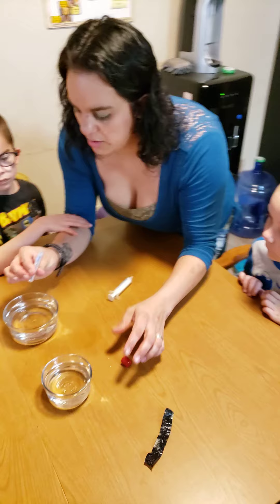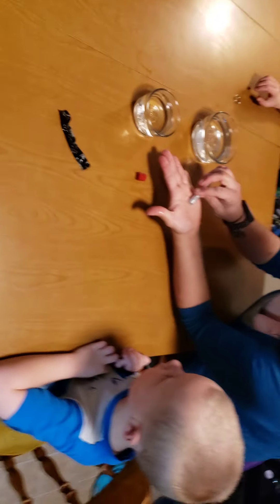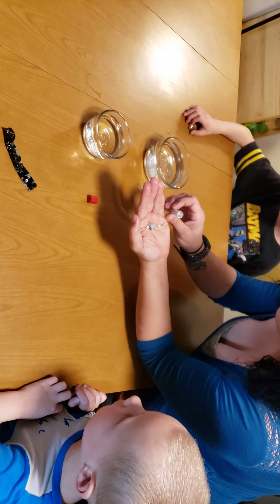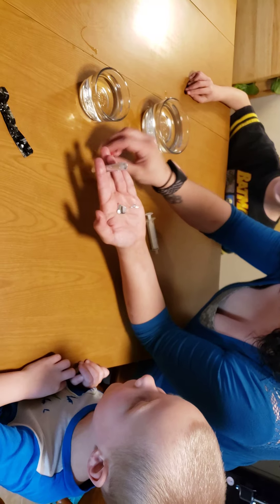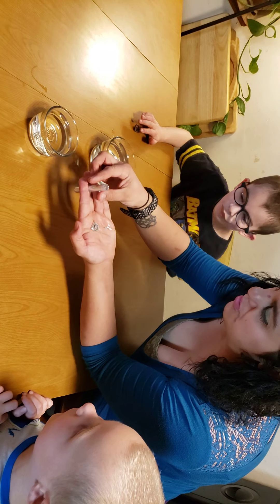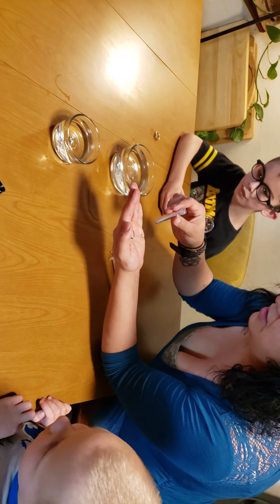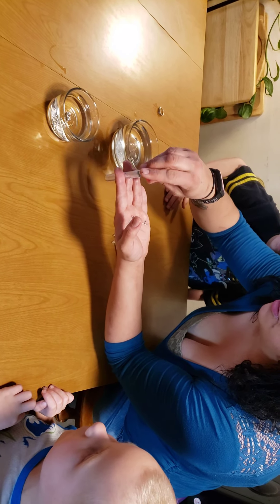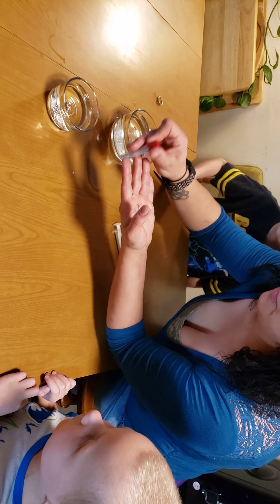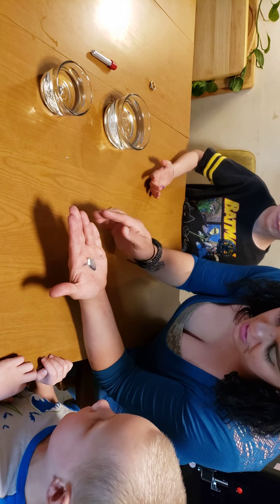Alrighty, check this out! Look at that. I'm going to pour some in the water too. Look at that! You can put your finger in there, you can move it around.